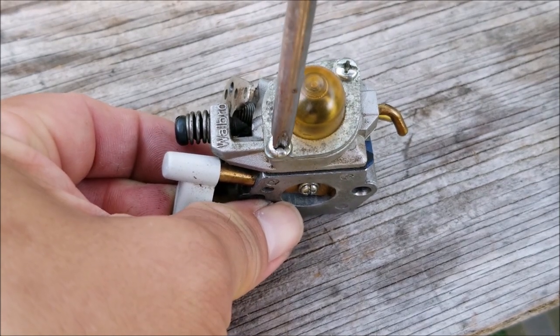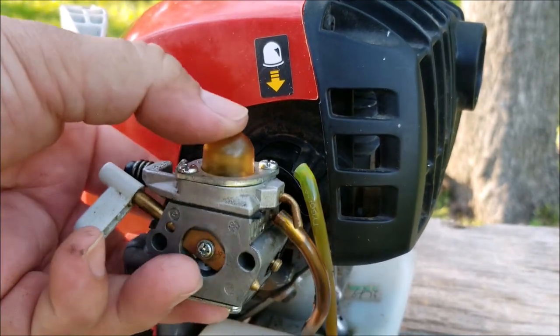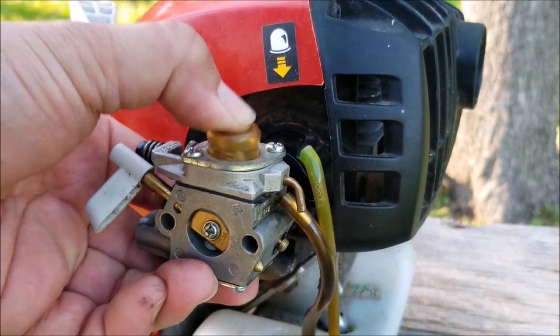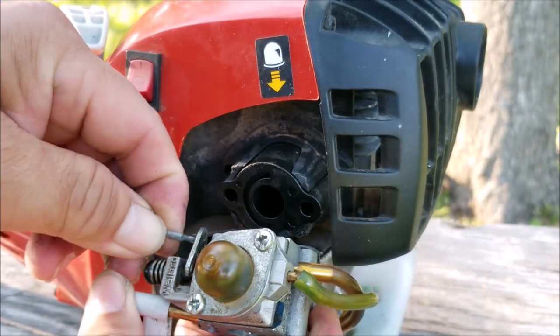Once the carburetor is back together, reinstall it onto the engine. The bottom port is for the fuel filter line and the top port is for the return line. Before I install the return line I'll press the primer bulb to make sure it's actually working — in our case it is, so I'll continue with the install.